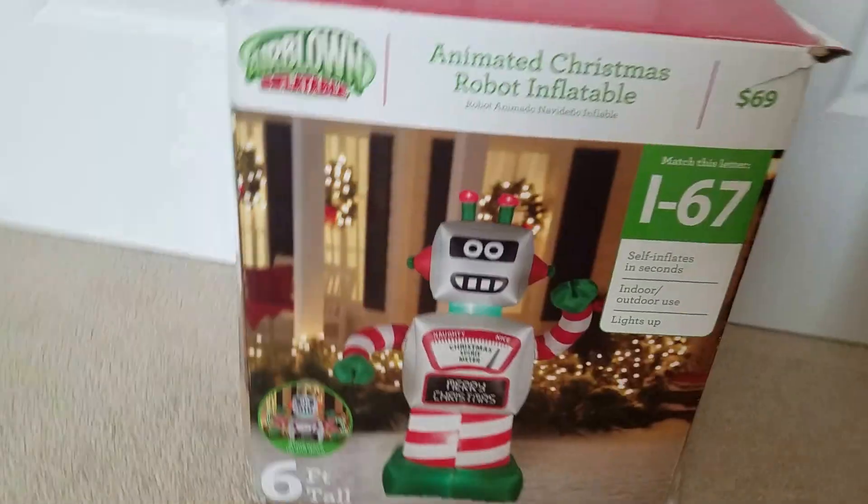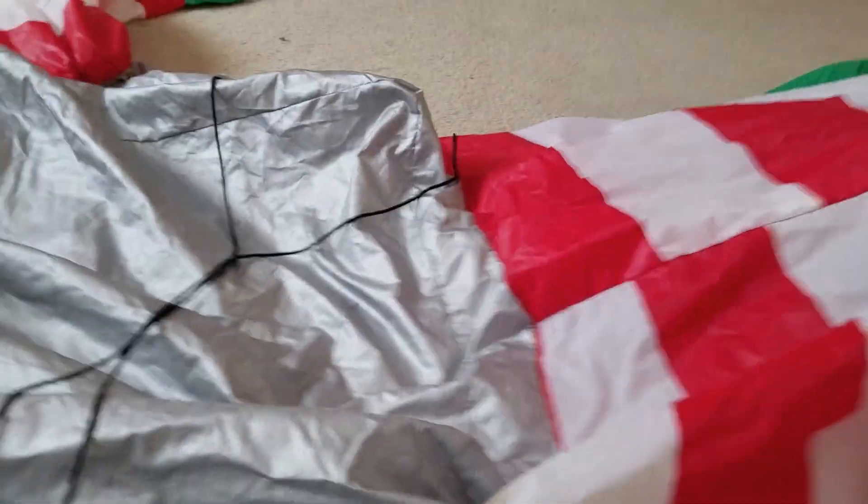So yeah, there's the robot. I got this guy all laid out because I was in another recording and I accidentally stopped the recording before I got to the second part.